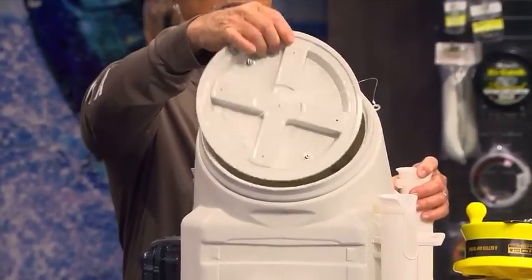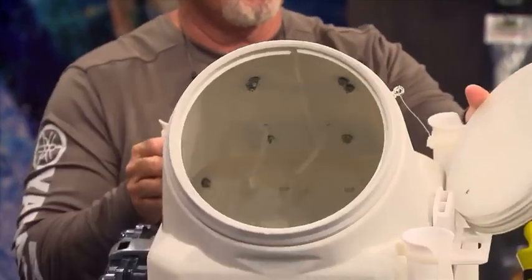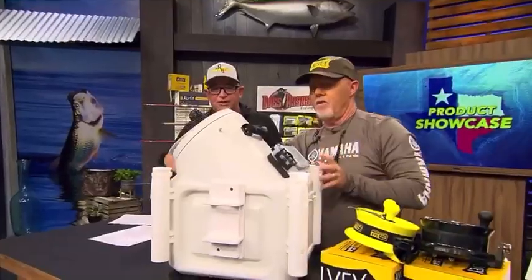This is an 8-gallon live well, and it's got dual aerators inside of it. He's got a little waterproof box on the back that holds both of his baby bubblers, so you can hold pilchers.